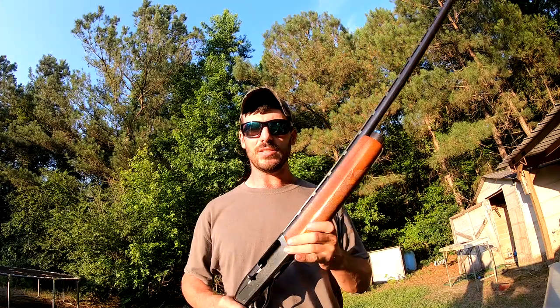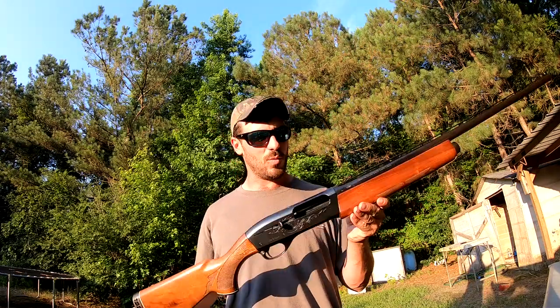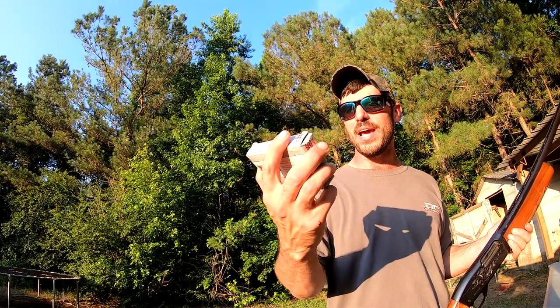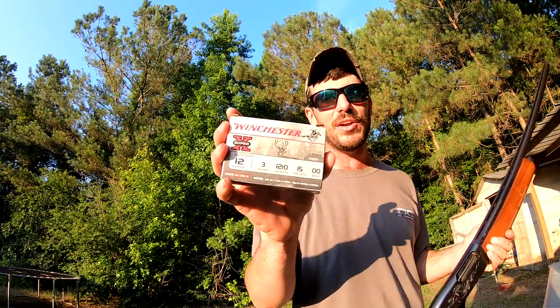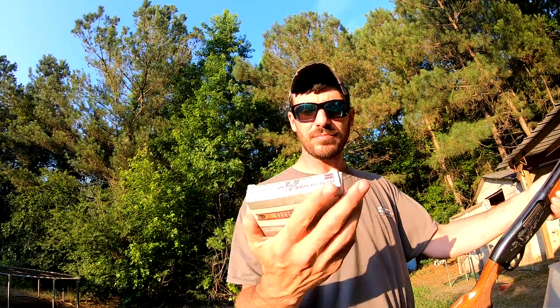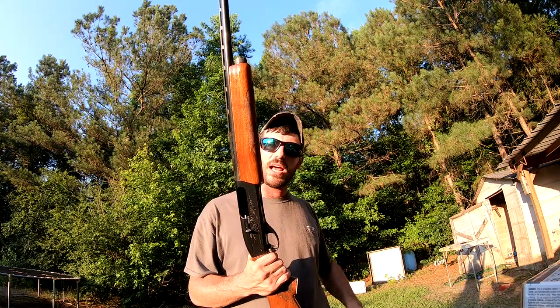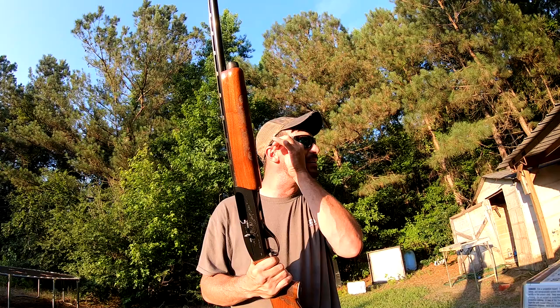We're going to shoot some buckshot out of it — only one round because it's too hard to find this stuff. I actually managed to find some Winchester 3-inch 15-pellet double-ought buckshot. It's the first time I've had a new pack of Winchester buckshot in my hand in probably a year and a half. I found some online and they limit you to five boxes, but I went ahead and bought five boxes.